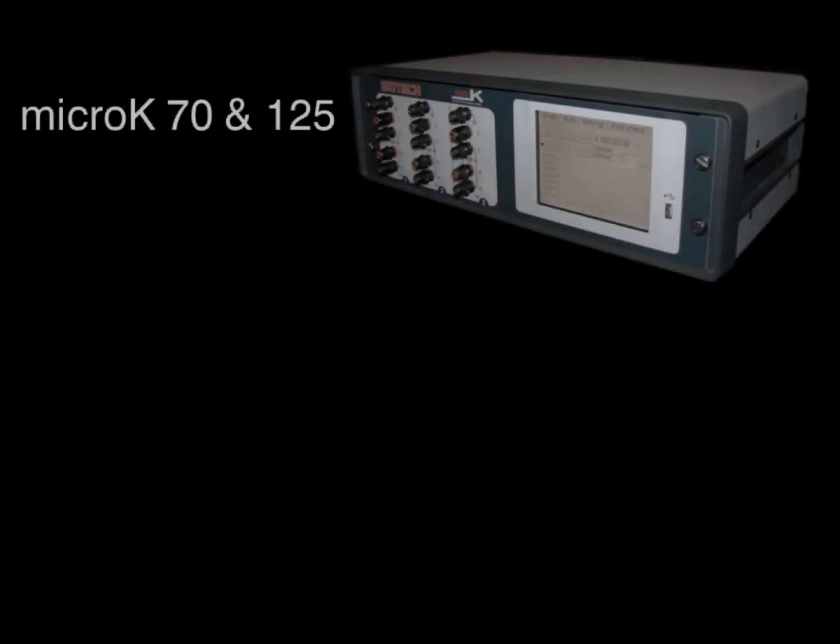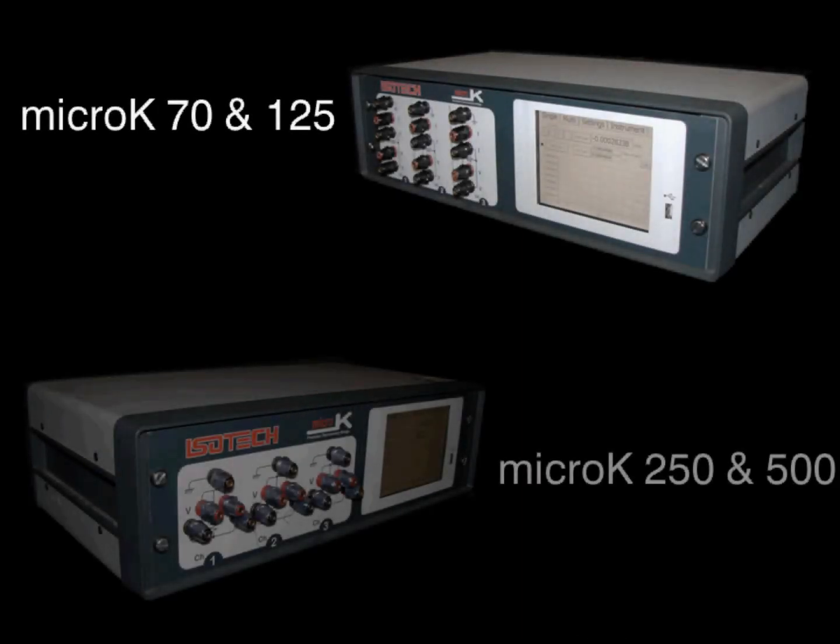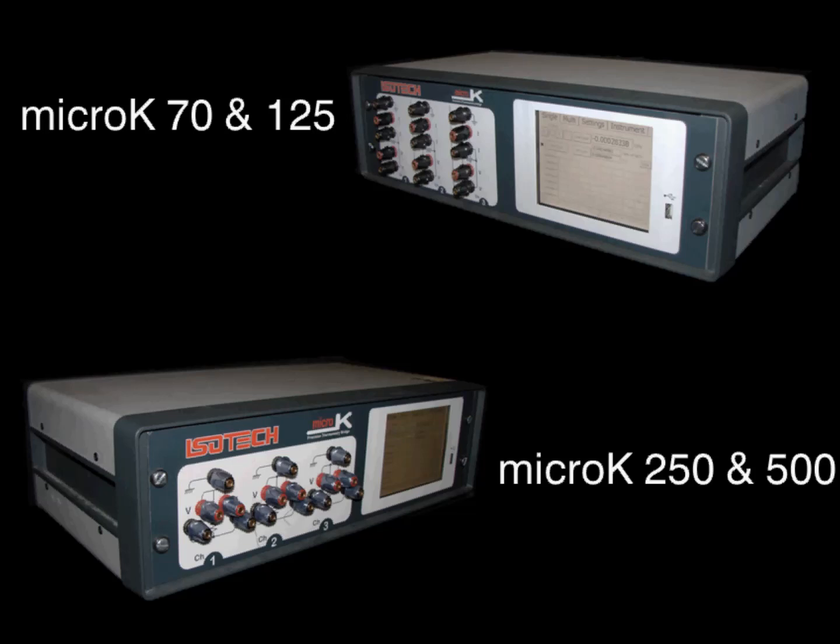There are four models of Micro-K to suit all levels of temperature metrology, from national measurement institutes to those wanting a solution to make low-uncertainty temperature measurements in a range of applications.